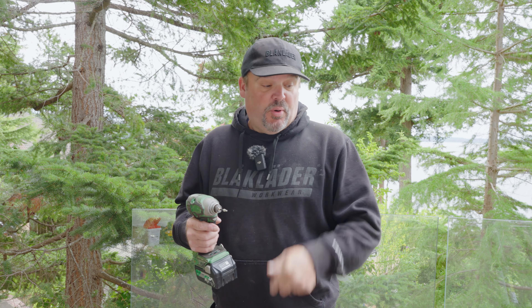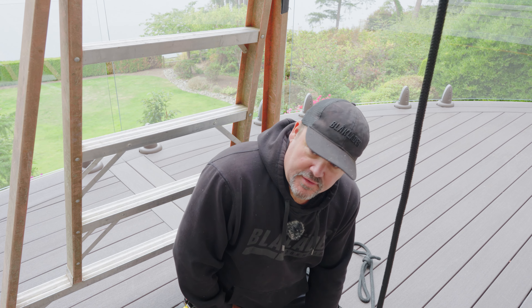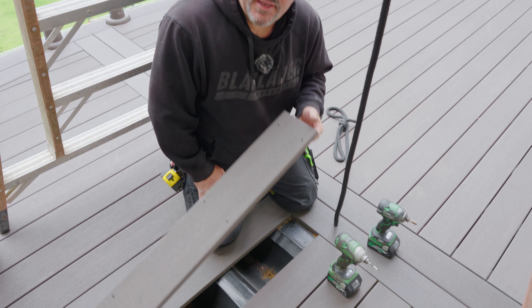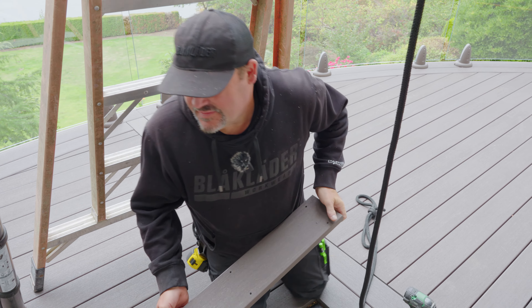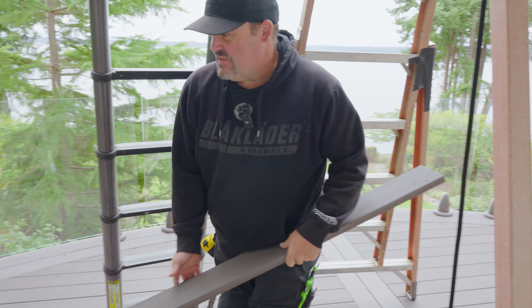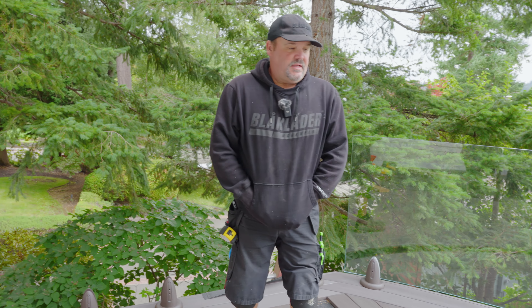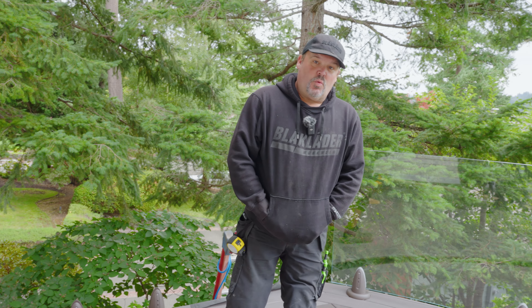Now that I've got all the plugs out, I'm going to take a T20 bit and pull all the screws out of the deck board — hopefully without stripping any — so I can just pull this board right out. It's my lucky day: we got every single screw out without any stripping. So now this board will come right out of the deck. The next step is to take the board out and then patch all of those holes we just exposed.